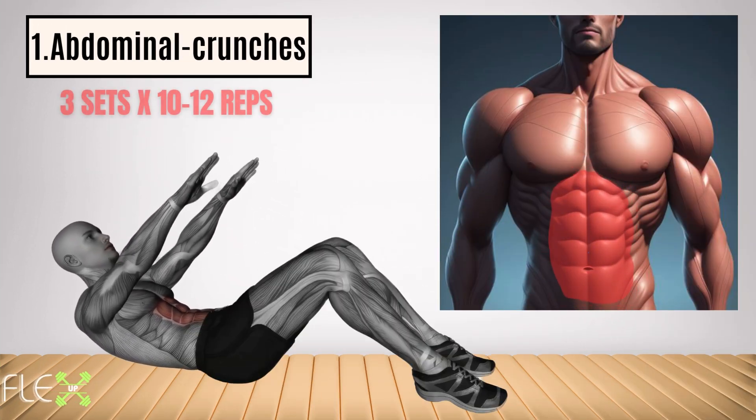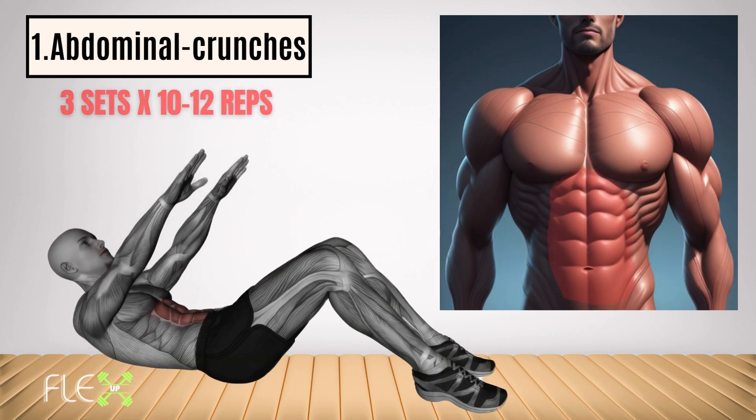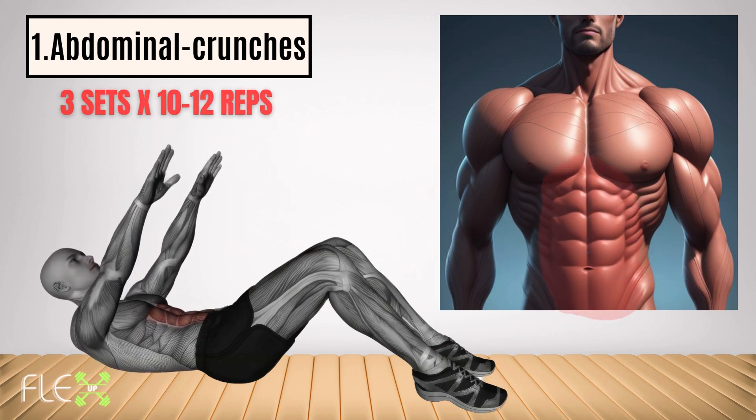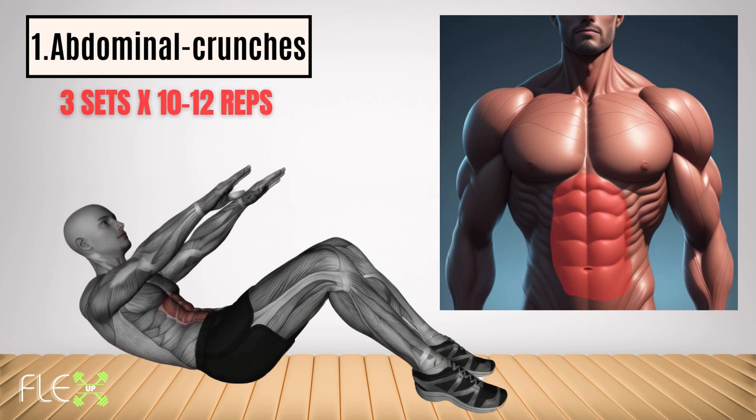The first exercise is: Abdominal crunches. Blast that Baymax belly. These classic crunches fire up your rectus abdominis, building a chiseled core and pushing that belly fat out of the way.